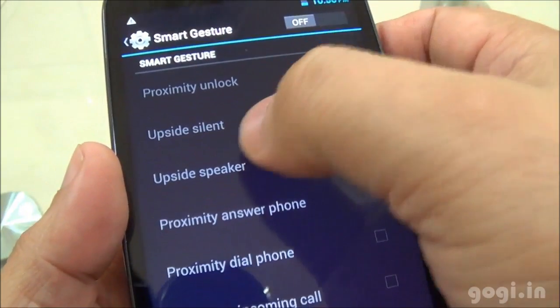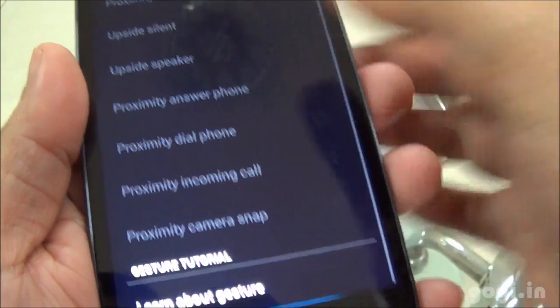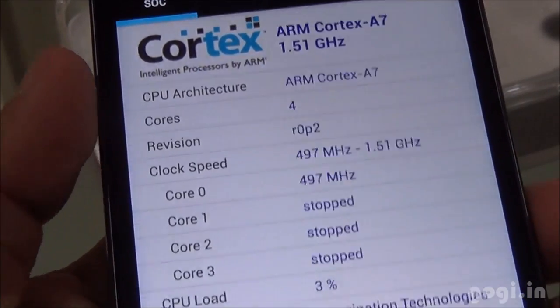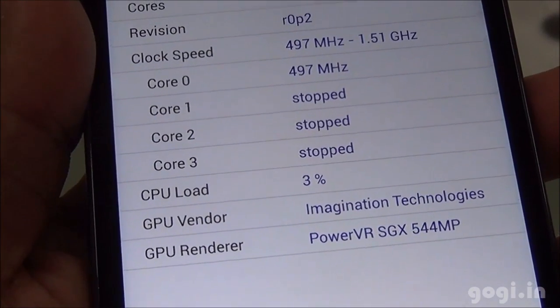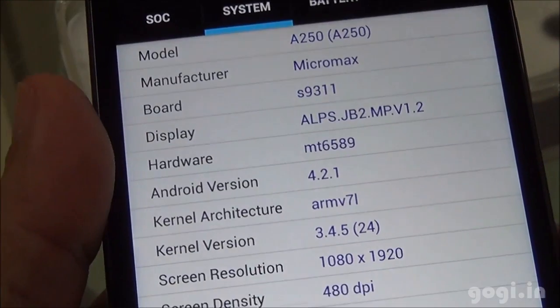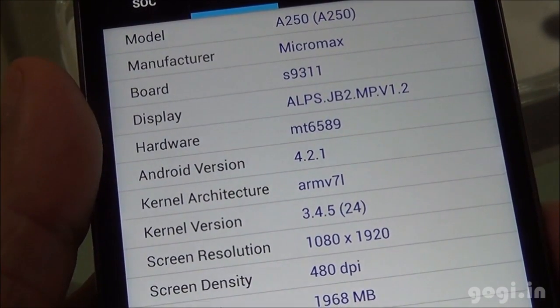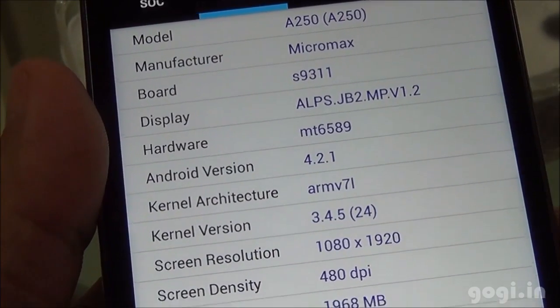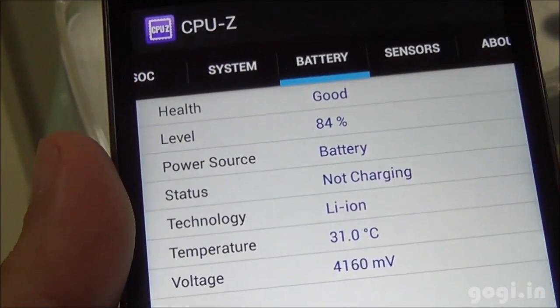There is smart gestures — here are the settings. We have seen these on the Micromax Magnus. System information shows Cortex-A7 at 1.5GHz quad-core with PowerVR SGX544MP GPU. The hardware is MT6589 running Android 4.2.1 Jelly Bean and the screen resolution is 1920x1080 pixels.